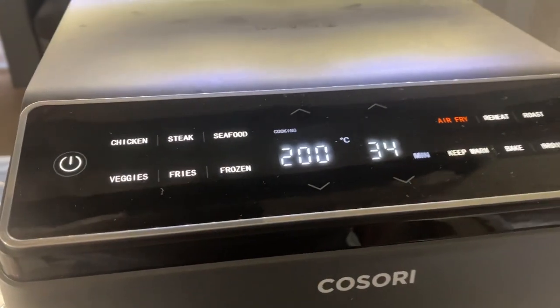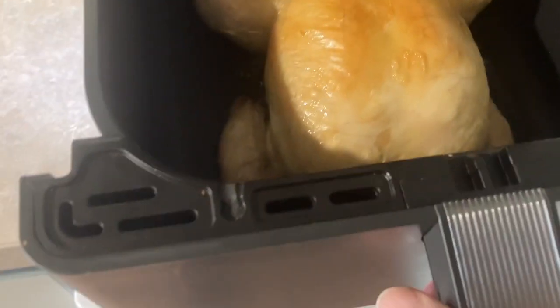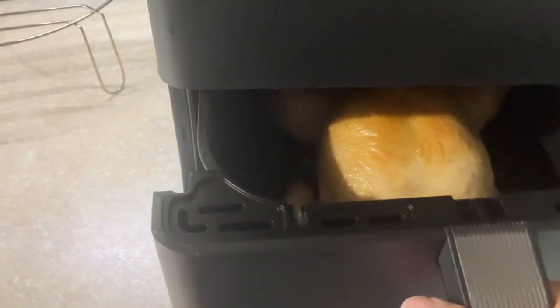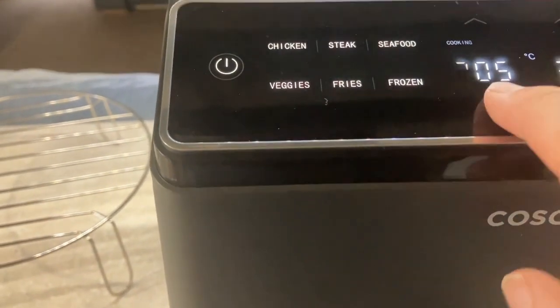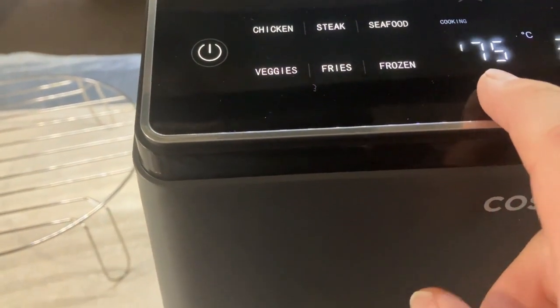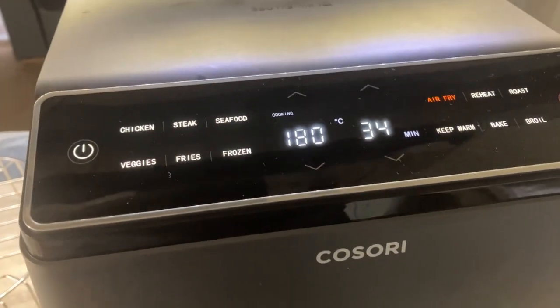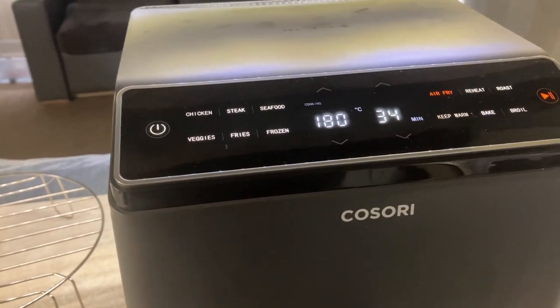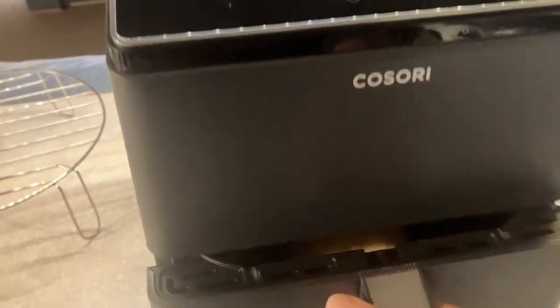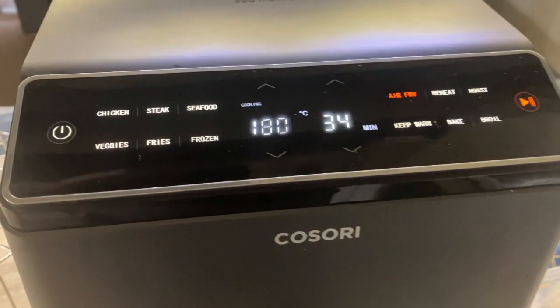We've got 34 minutes left on the timer. Let's have a look at the chicken — oh lord, it's a lovely colour. I don't want to dry the top out. You can hear that — it's cooking beautifully. I'm going to turn it down to 180° now to stop the top drying out. That looks a really nice colour. Let's turn it down to 180.